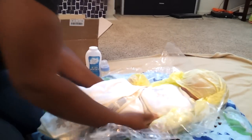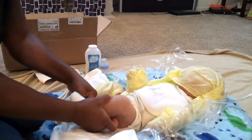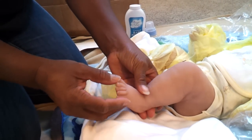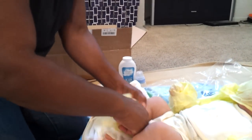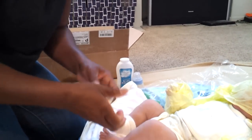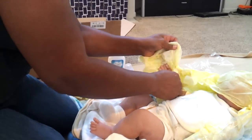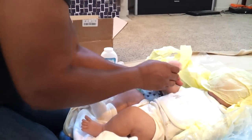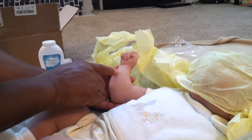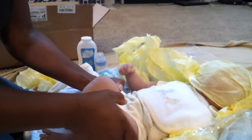Oh my gosh, he is so big! Look at his legs — can you get down and see his toes? He's got cute toes. You guys won't believe how big he is. Look at those legs! Look at these arms — can you get close to his hands? He's got his veining. I can't get over these legs, my goodness, he is chunky chunky!